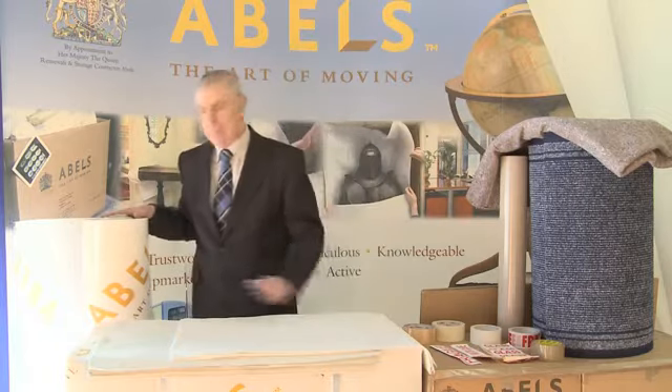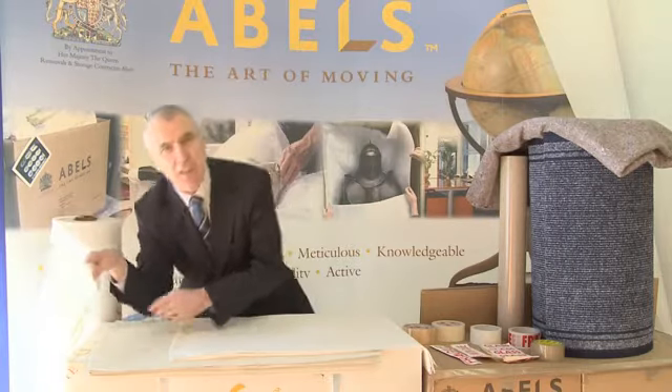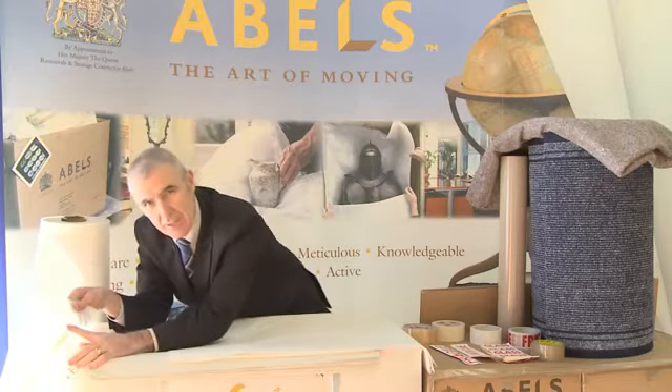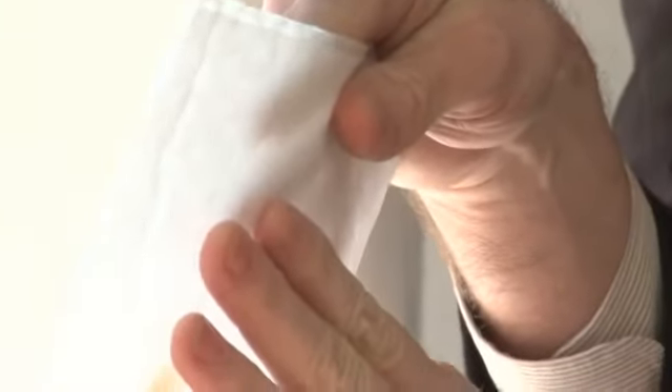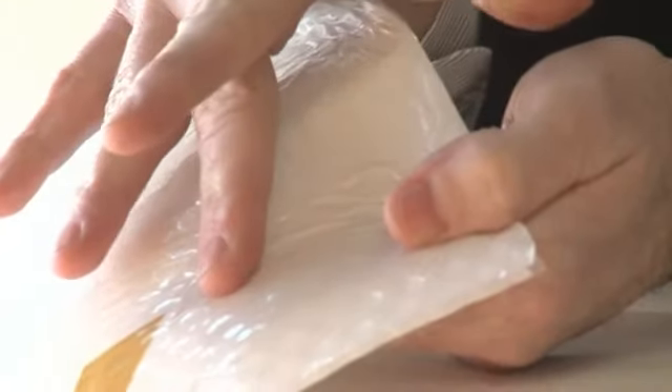If I can start with bubble wrap. This is a special bubble wrap that we've had constructed in a special way. As you can see, it's made up of three layers. On the inner layer we have a soft fabric which is placed up against any polished surface. Then we've got the centrepiece of the bubble wrap which is the bubbles themselves. And then the outer part of the bubble wrap is made up of a waterproof membrane.